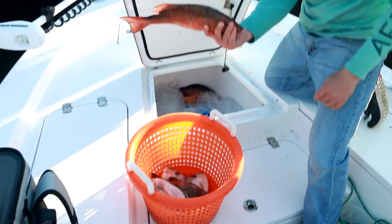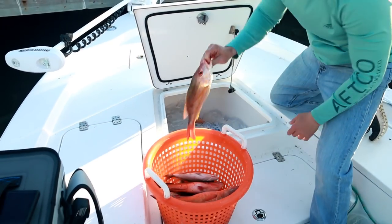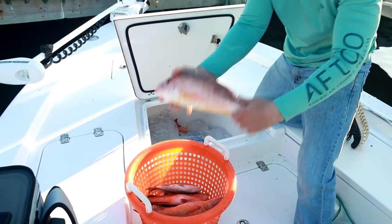I'm catching a lot of lane snapper, catching mangrove snapper, catching porgies, a couple of sea bass, catching some beautiful hogfish, and a couple of good grouper too.